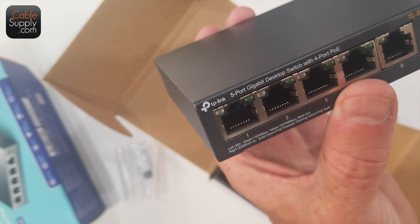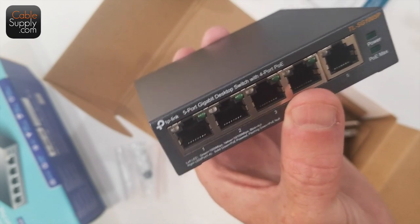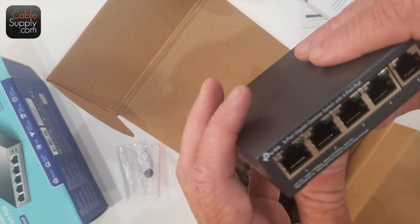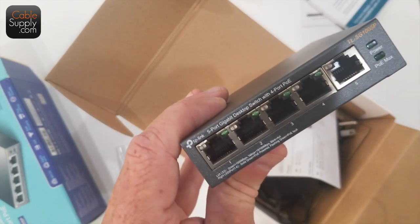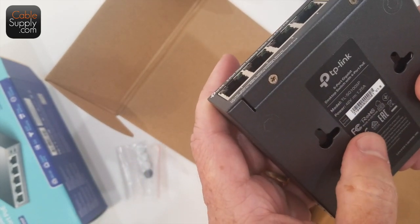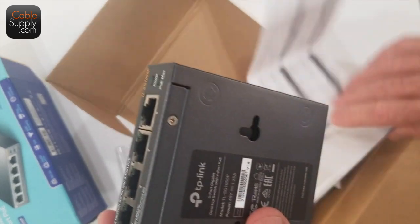This switch can run your access point. It can run your VoIP telephone — a voice over IP telephone. Things like cameras too. But what you have to notice is that it has a power limit on its output, and I'm sure it's in the documentation somewhere. The bottom line is each port has a power output, and also the whole switch has a total power limit.